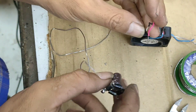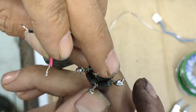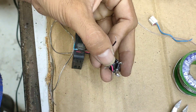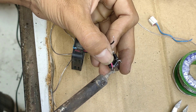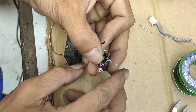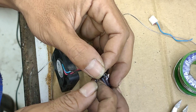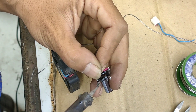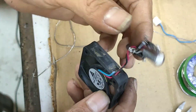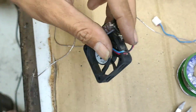Yang merah kita taruh di bagian yang merah. Nih teman-teman, yang ada garisnya. Dan yang hitam pun kita taruh di hitam. Jadi ini sudah jadi, tinggal kita menaruh tegangan saja. Ini bisa kita rapi, tinggal taruh di sini atau dimanapun, tidak jadi masalah.